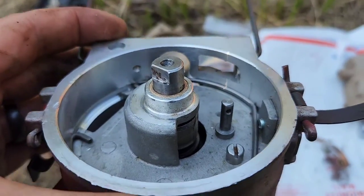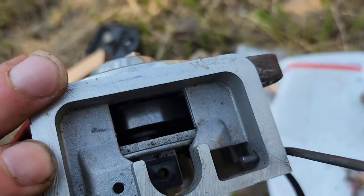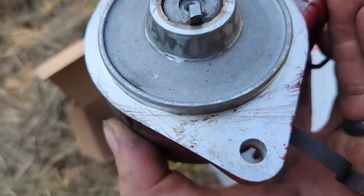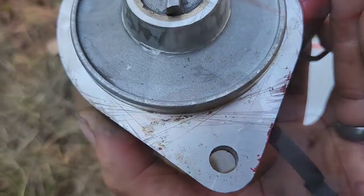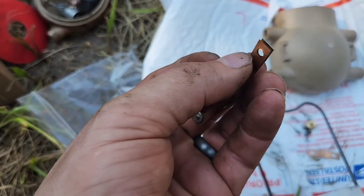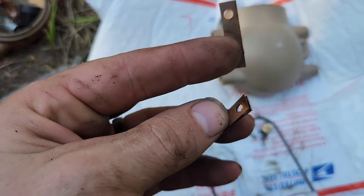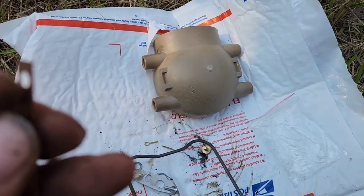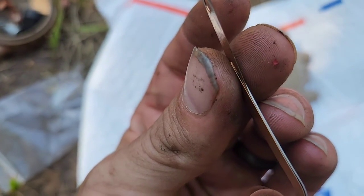I wiped out all the stuff that I could get with a rag, so it is cleaner than it was, and cleaned up all the mating surfaces as best I could with just a rag. Previously they had this and this little strap underneath together.